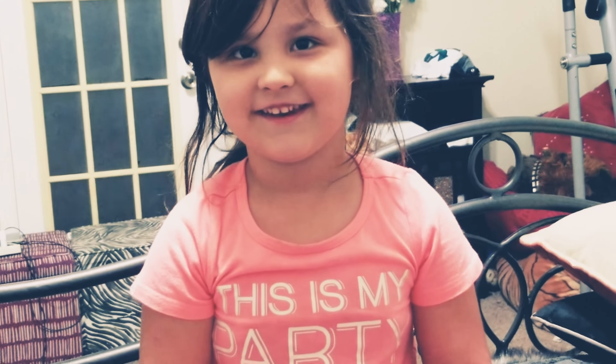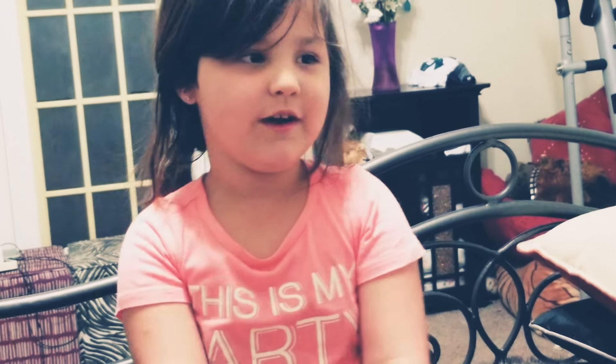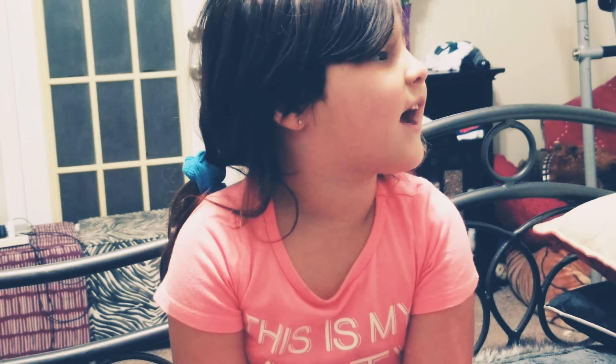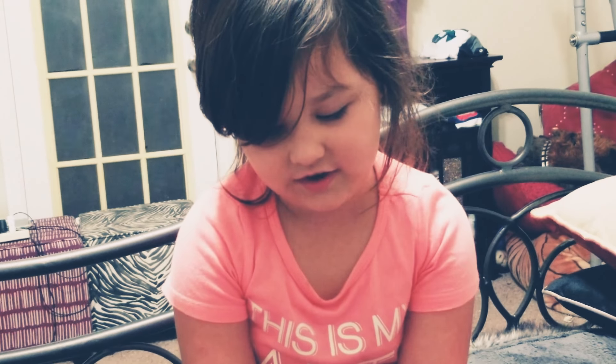One, one, go. Welcome to my Flip-a-Zoo video, and I'm gonna show you a cool Flip-a-Zoo. And that's very awesome, and it also flips over to a wolf's side.